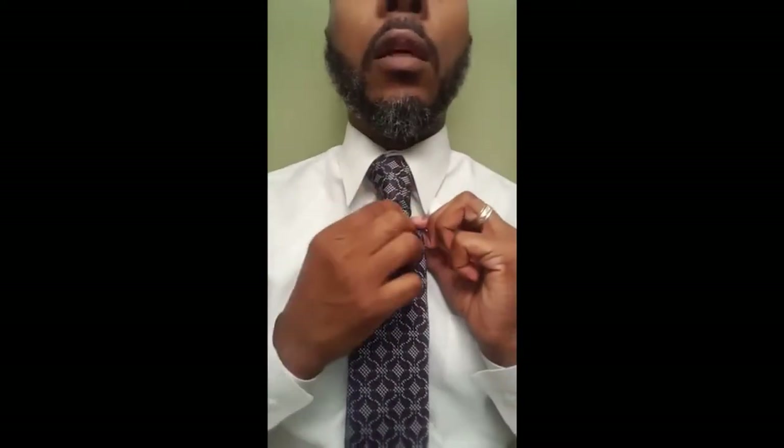This is the knot that I wear 99% of the time — the half Windsor. Very easy to do. I've been doing it for years. This is my go-to knot. Very simple, very quick. It looks good. You will get no complaints, and maybe a compliment or two. I'm wearing this knot.